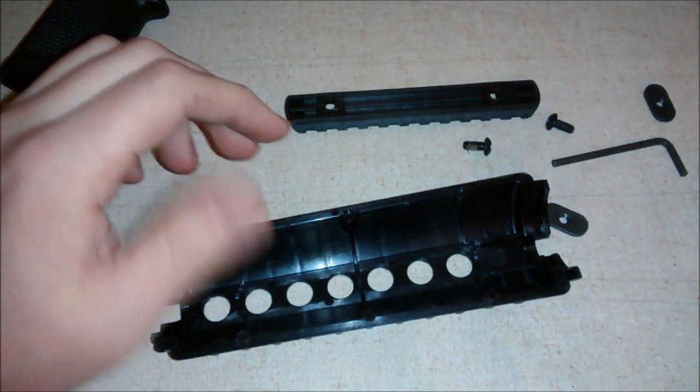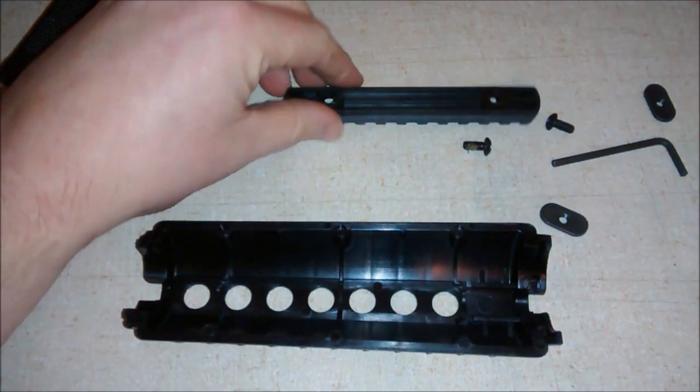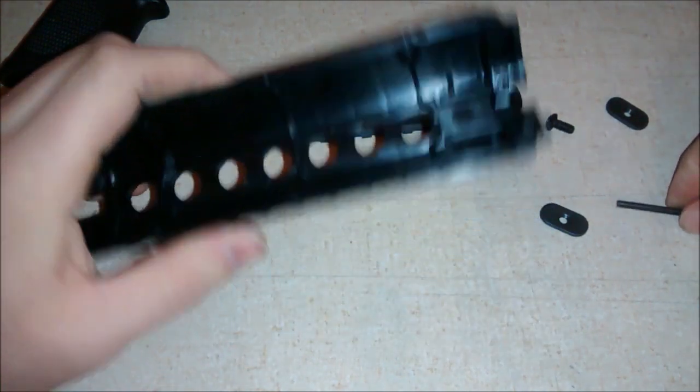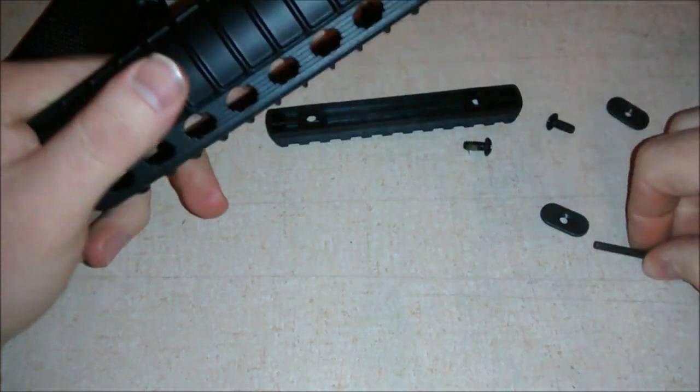Alright, so this Magpul kit — what it comes with is a rail section. It's polymer. It comes with your two screws and a couple of washers. So all you really need is your Allen wrench.